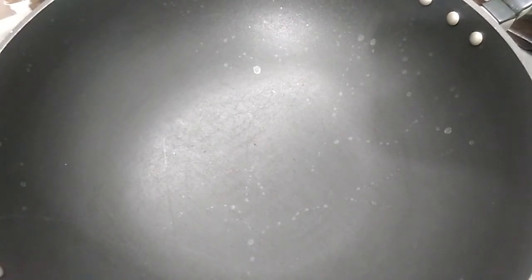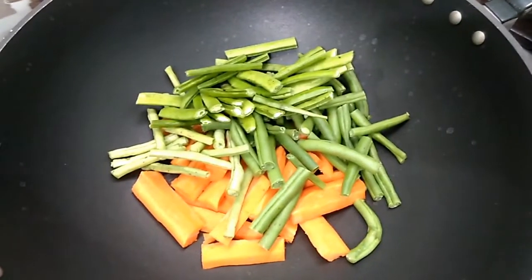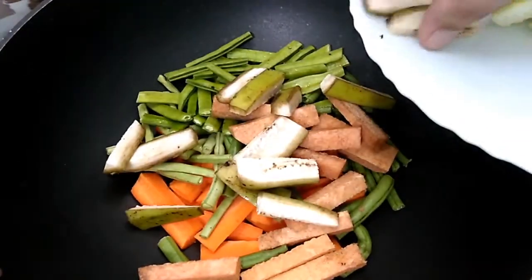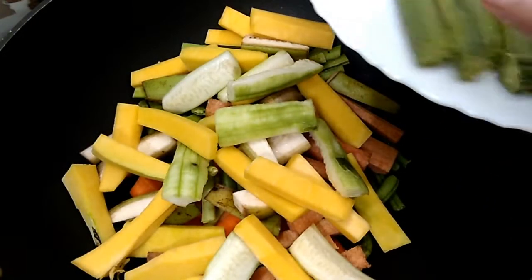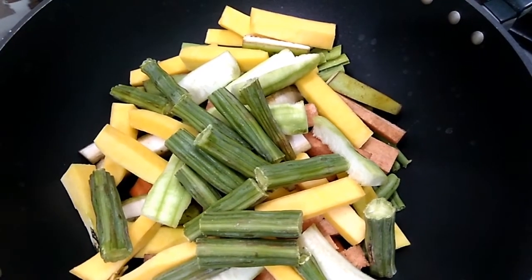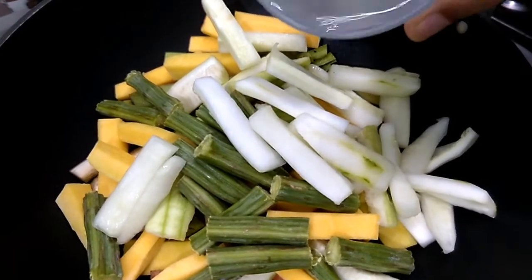Let's take a pan or kadahi and put all the vegetables in — carrots, beans, yam, raw banana, pumpkin, ash gourd, drumsticks, and cucumber. Put 1 cup of water.